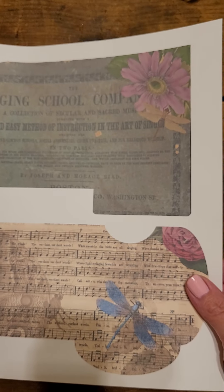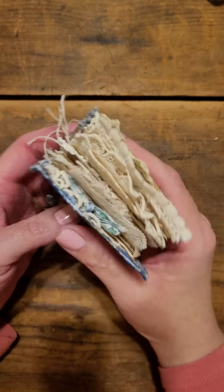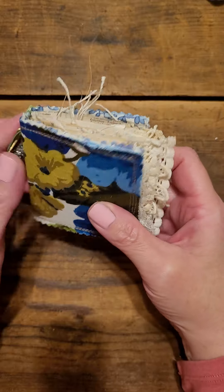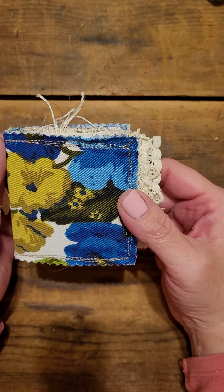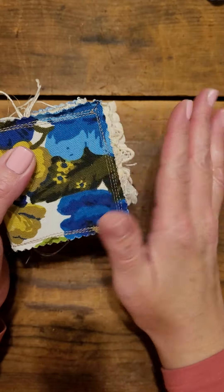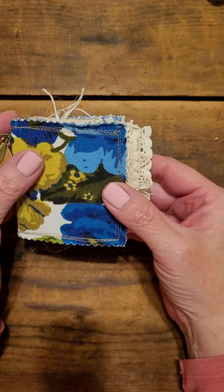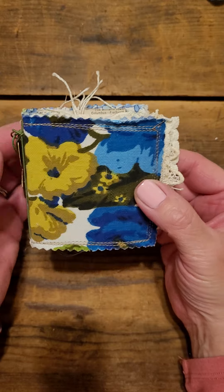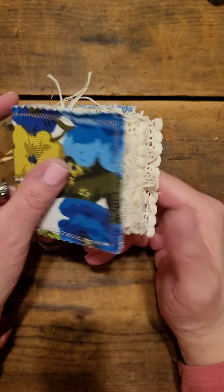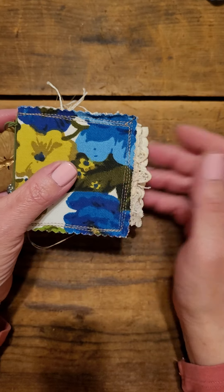The digital kit I used is from Junk Journal Inspirations on Etsy and it is called the Her Wings and Blooms digital kit. If you have any questions let me know. I hope you have a great night — talk with you soon, bye bye!